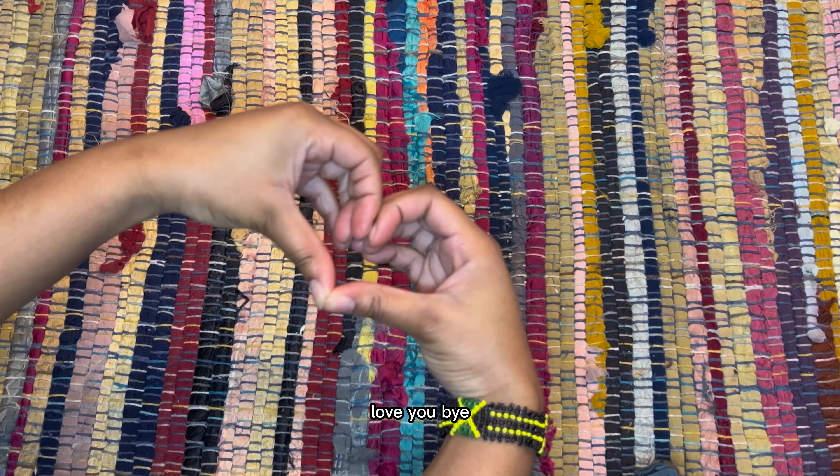I hope you guys liked this video and I hope you try this recipe out. Feel free to subscribe to this channel for more content like this, leave a like if you enjoyed, and let me know in the comments what you think of this recipe and how it works for you. I can't wait to see you guys in my next video — love you, bye!